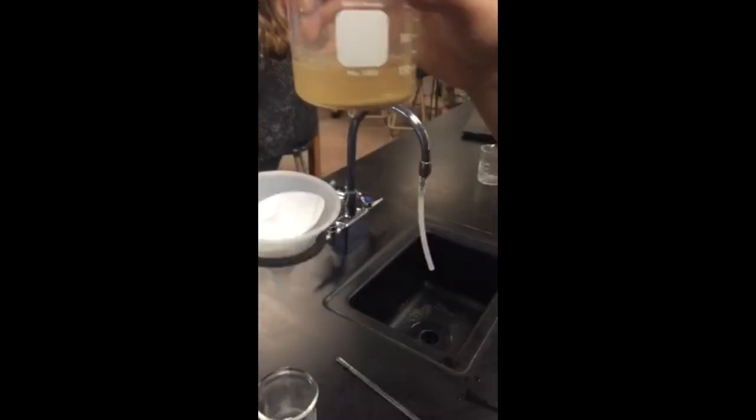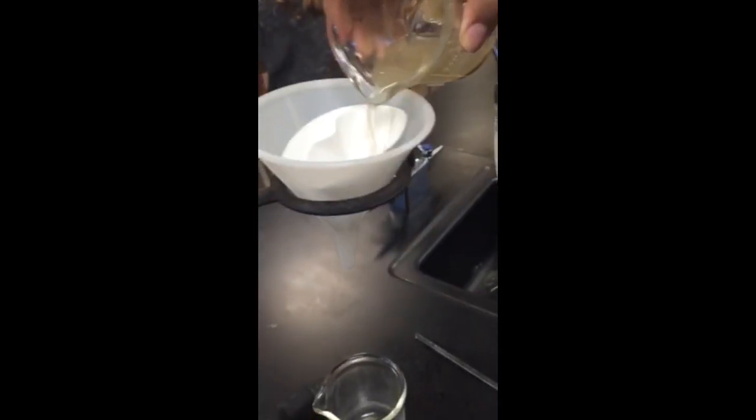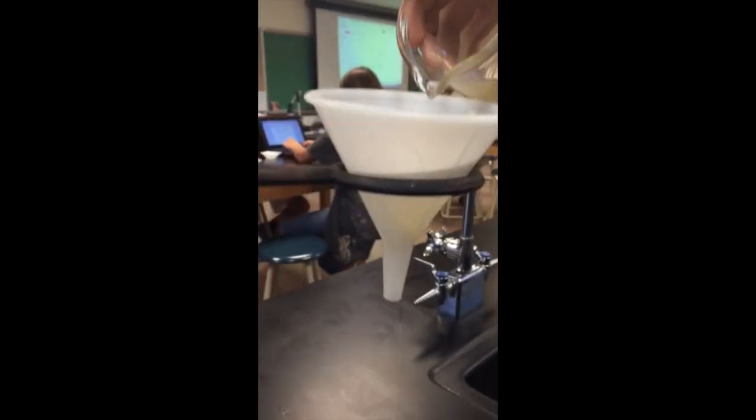This is my mixture of salt, sand, and water. And we're going to filter it through this paper. We're going to pour it slowly, making sure not to go over the top.